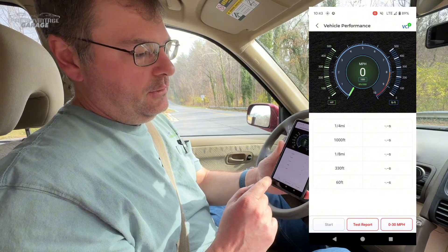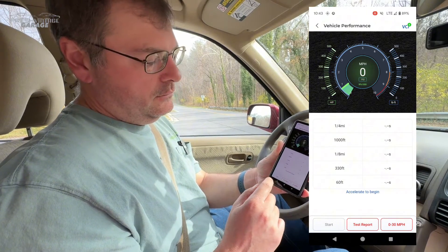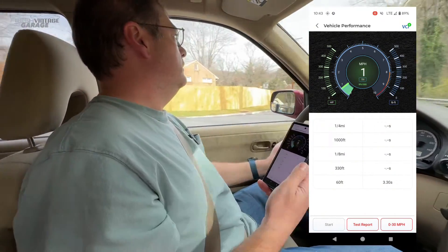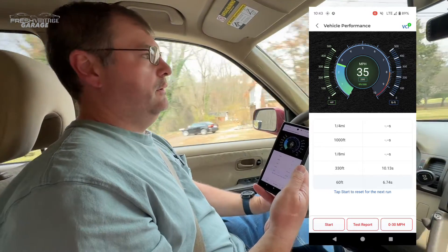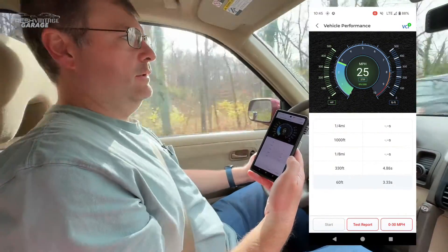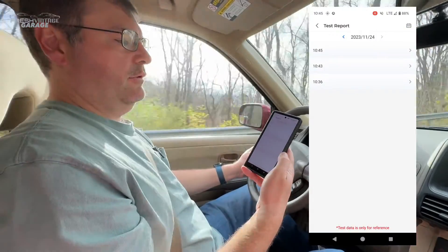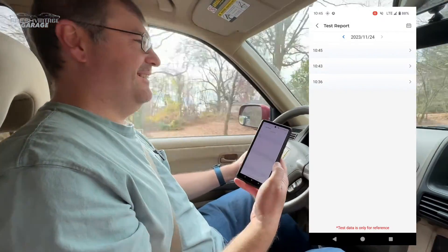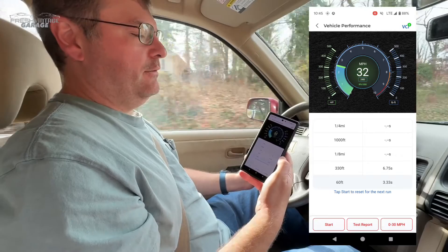Putting the car in drive — accelerate to begin. Pulling out and going up to 30 miles an hour — zero to 30, listen to that power. And here's our test report: 10 seconds, zero to 30. I wasn't really flooring it, but it gives you a nice little breakdown of the capabilities of the TopScan Pro.